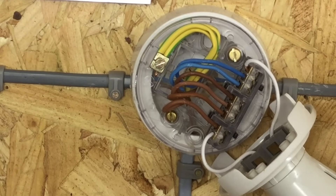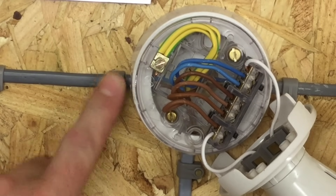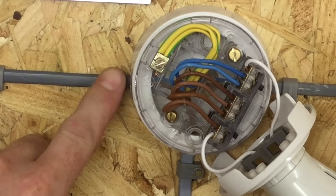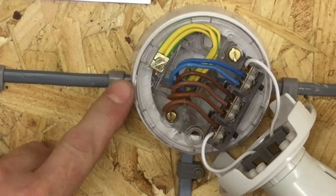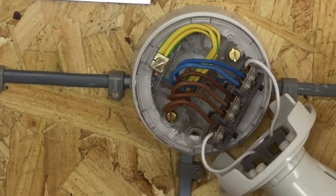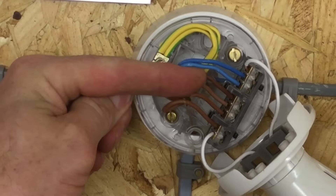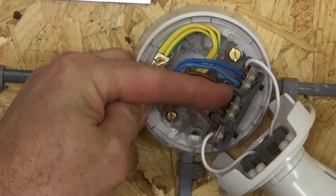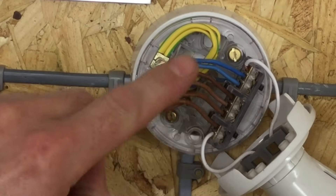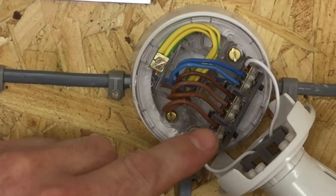The cable coming in from the consumer unit brings a permanent brown line, a blue neutral, and a circuit protective conductor. The cable going down to the switch is a twin brown and CPC. The brown line conductor goes into the loop terminal — a solid brass block of three that is not connected to the lamp. The outer block is connected to the lamp via the batten lamp holder. The center loop block brings in a permanent line connection. One of the twin brown conductors goes from the loop terminal down to the switch as permanent line. When the switch is turned on, it returns a switching line connected to the lamp, giving control.